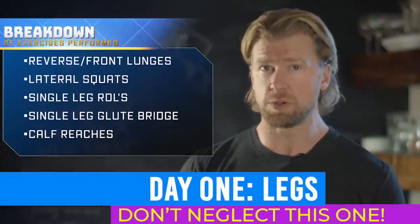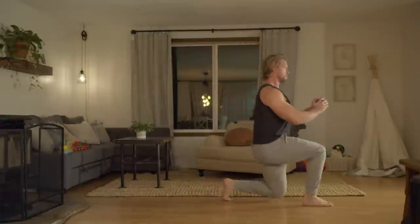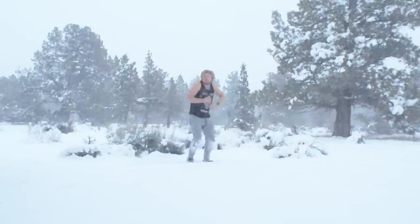Day one is going to be focused on the most neglected but largest and arguably most important muscle group there is: legs. We're creatures of motion and laying around all day isn't doing any of us favors. So let's build those wheels.